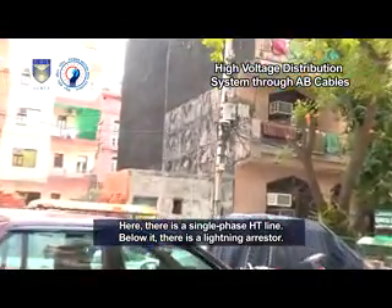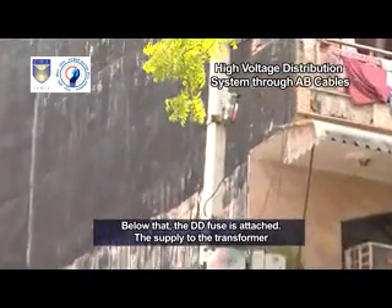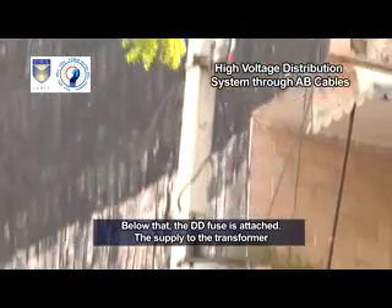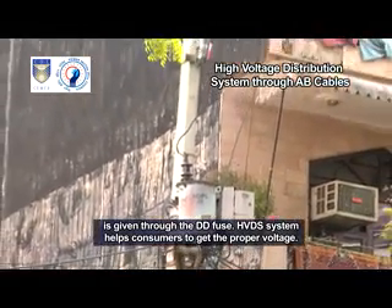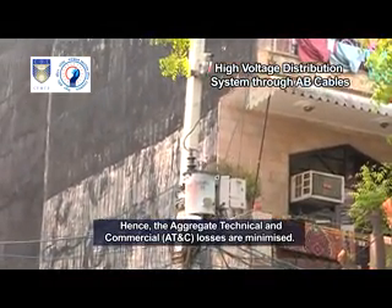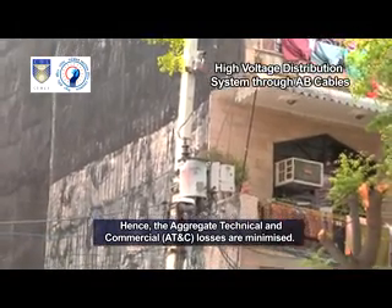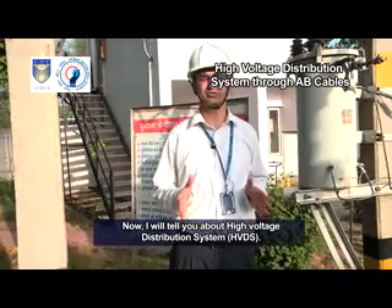Below it there is a lightning arrestor. Below that, the DD fuse is attached. The supply to the transformer is given through the DD fuse. The HVDS system helps consumers to get the proper voltage, and hence the aggregate technical and commercial AT&C losses are minimized.